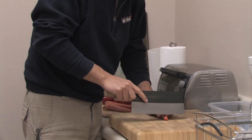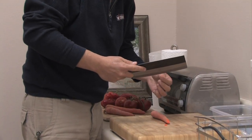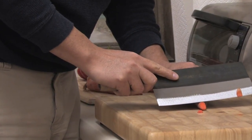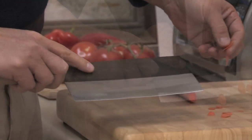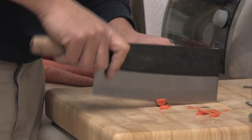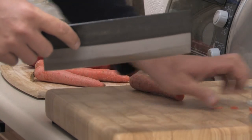It's pretty impressive just how easy this is going through this raw carrot. Literally transparent slices of this raw carrot. Of course, if I just wanted to chop it like regular, it goes through that quite well too. We'll set the carrot aside for a second.